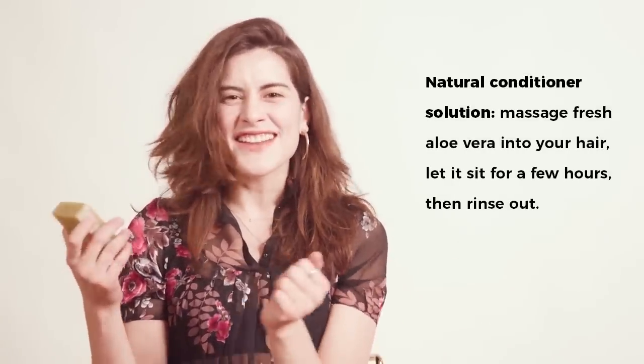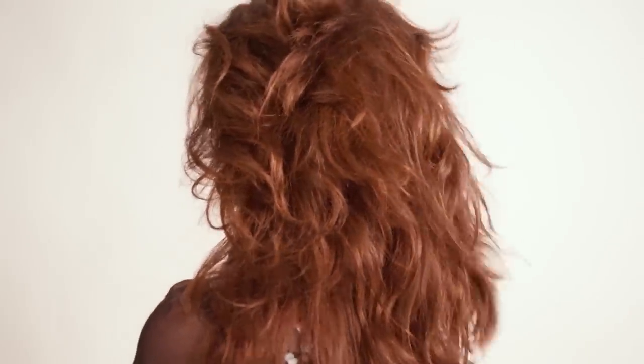Something a lot of people say when they use a shampoo bar is that it can cause dryness and makes your scalp a little itchy, so there are some natural solutions for a conditioner. You can basically just cut off a stalk of aloe vera, peel off the gel, and massage it into your hair. Leave it in for a few hours and then rinse it out while you're shampooing — it helps to keep your hair really soft.